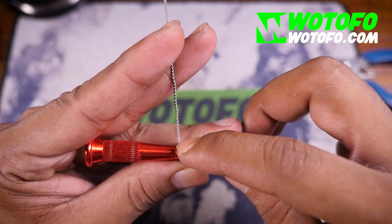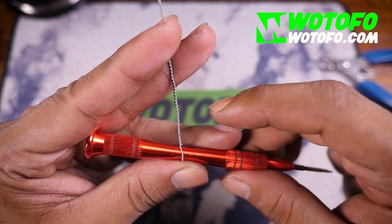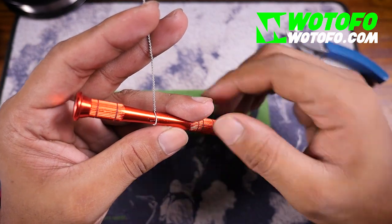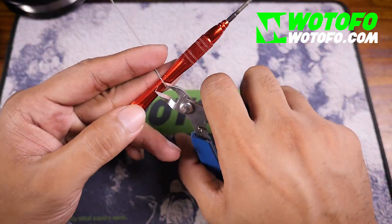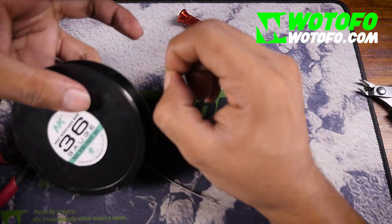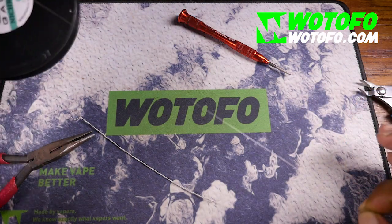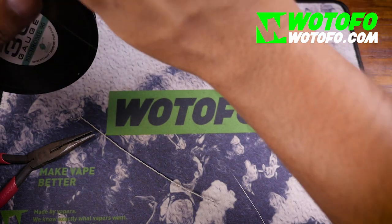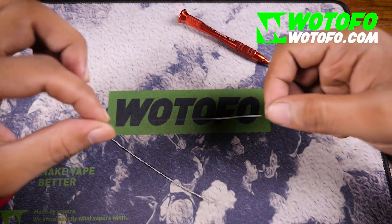To make this into a helix, you want to get some 36 gauge and run it through all the spaces created. There's a fast way and a long way to do it. The long way is you insert it and then twist, or you can do it the way I prefer — cut it off and get about 12 inches of 36 gauge.